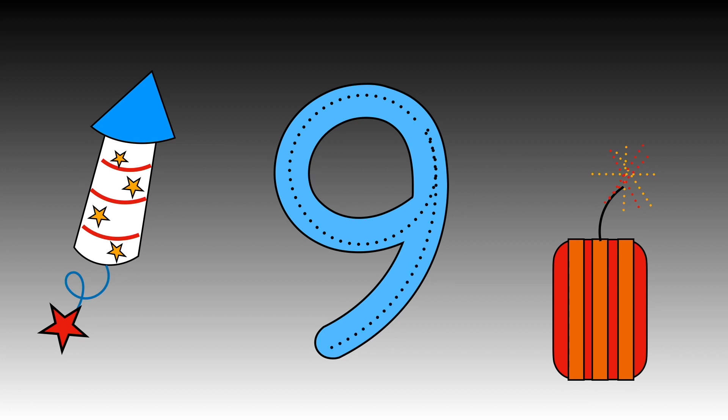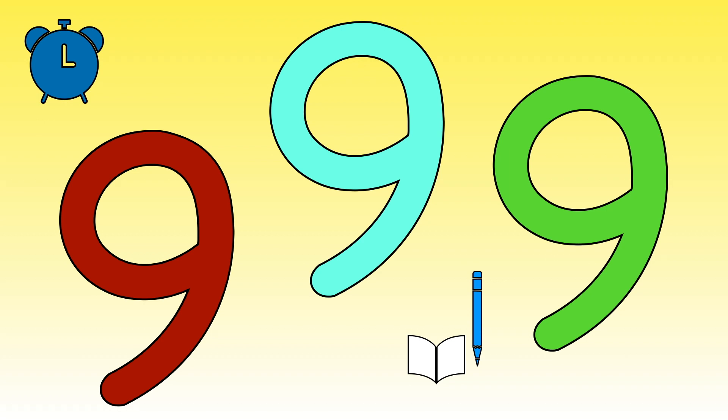How many nines can you write? How many did you manage to do this time?